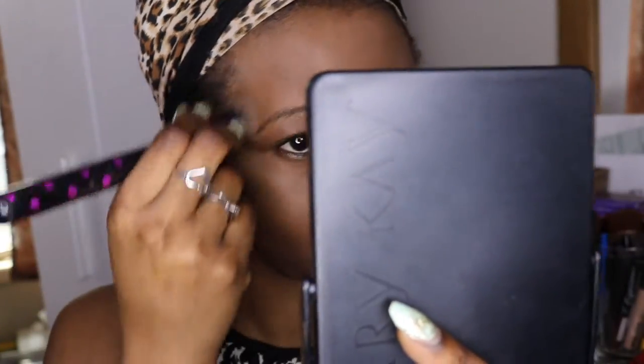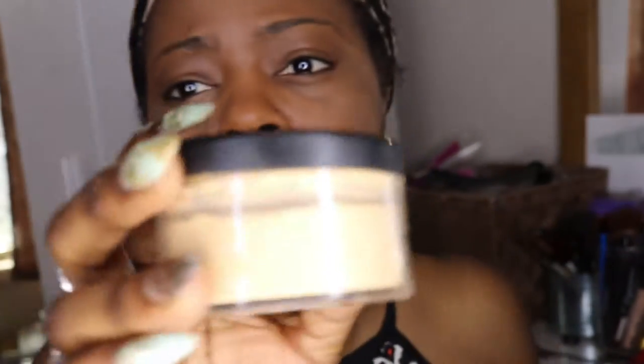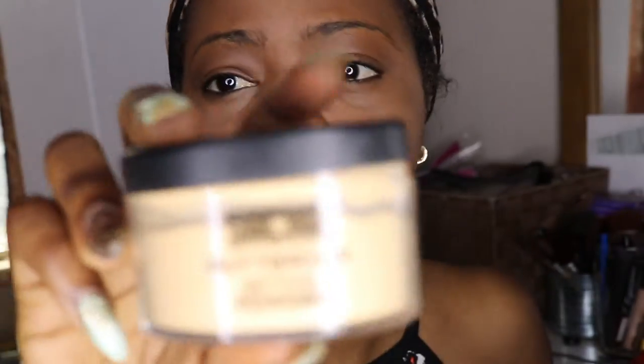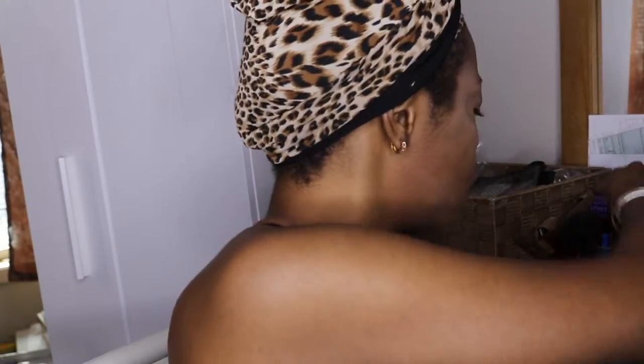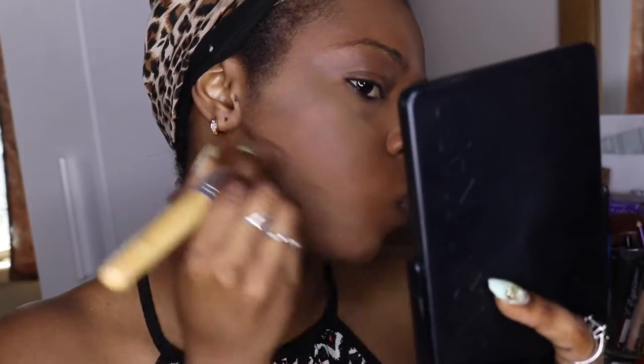I really struggle with the eye area to cover my dark spots. Next I'm gonna use my Satcha Cosmetic fresh powder. I like to set my face and cover everything again. I like my face.